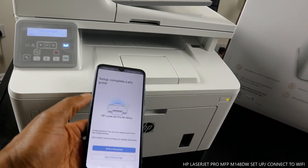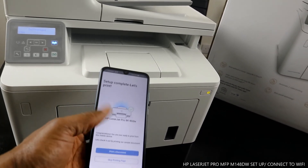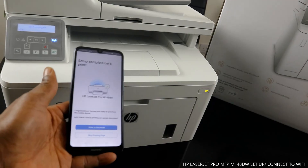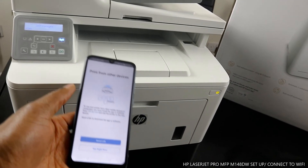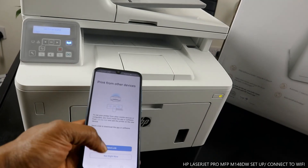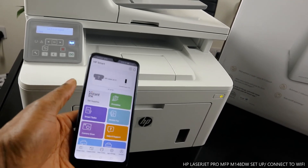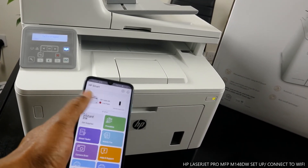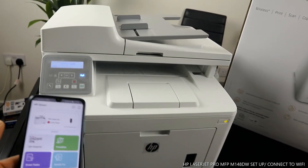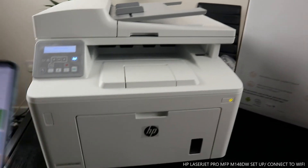Setup complete — let's print. So this is how to connect this printer to a Wi-Fi network. I'll skip printing a test page for now. If you want to print from another device, you can send a link. The app is telling us we need to load the paper tray.